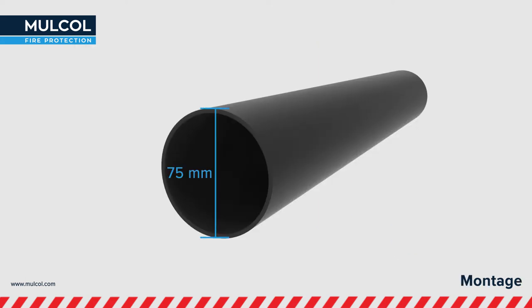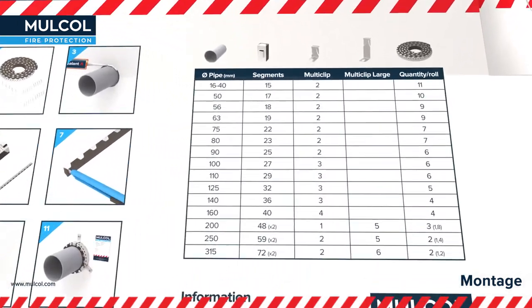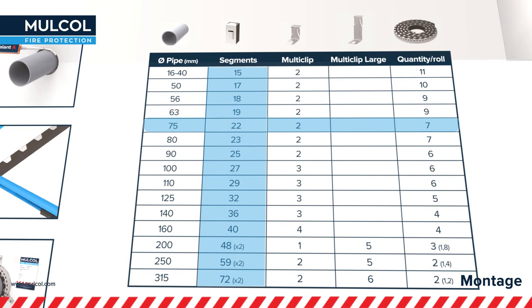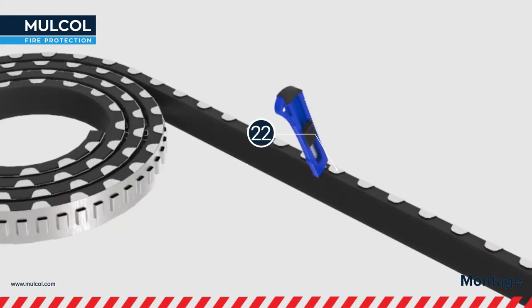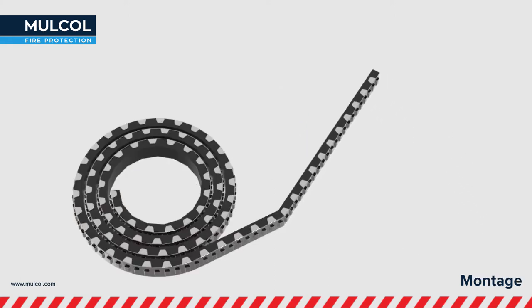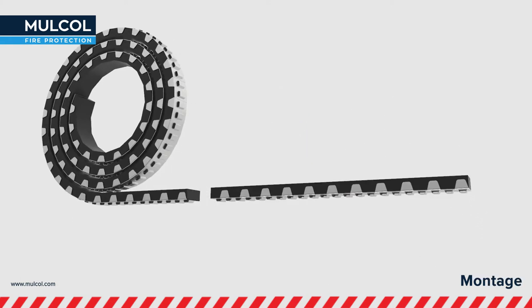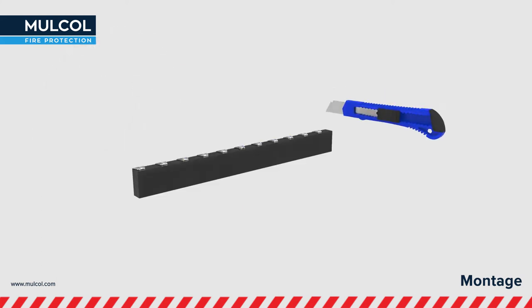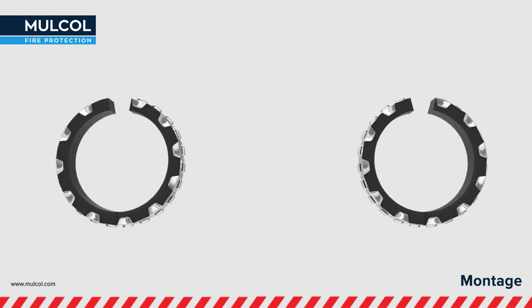Define your pipe diameter by measuring. By looking on the box, you will be able to determine how many brackets and Multiclips you will need for your pipe. Count the brackets you require and cut the intumescent inlay by using a safety knife. Break and separate the Multicolor Slim from that number of specially designed brackets by swiping. Cut the end of the intumescent inlay diagonally to make sure you will get a nice circle at the end.